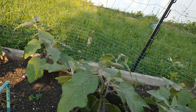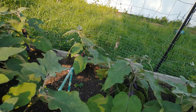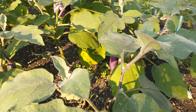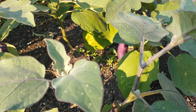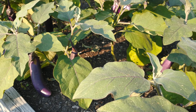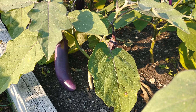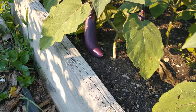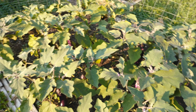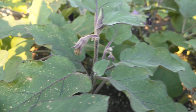For eggplant, I usually use this — how do you call this tool — because it's kind of hard sometimes to harvest it. So this is our second harvest and we will share some with our friend.